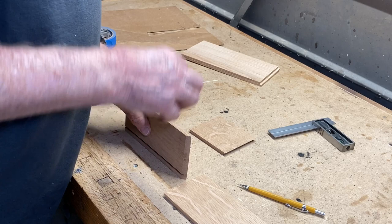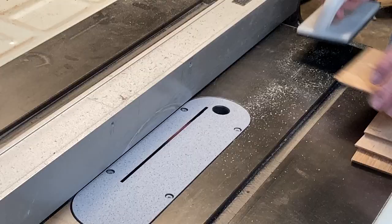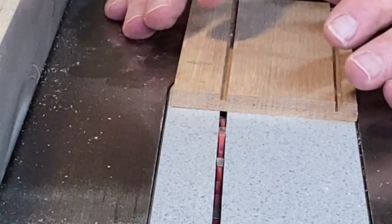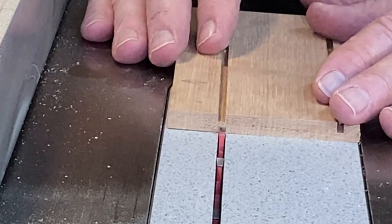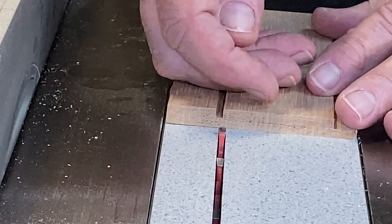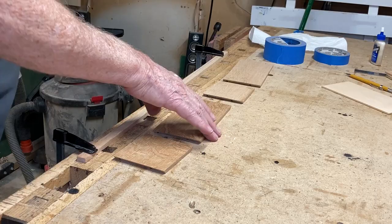This box is going to have a stepped lid on it — when I lift the top off, there's going to be a recess there that it can sit down in. First, I cut a kerf halfway through on the inside of the box. After the box is assembled, I'll adjust the fence so that the blade cuts below that on the outside, cutting the rest of the way through and leaving a lip that the top will sit down over.